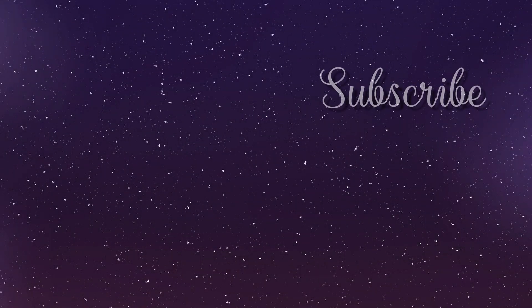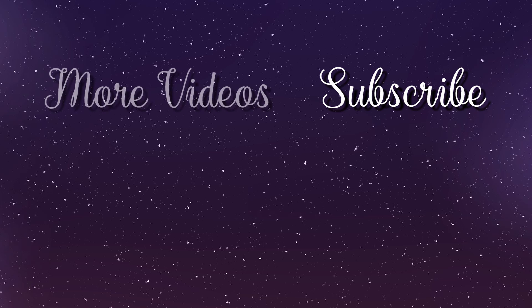Thanks for watching. Don't forget to subscribe for more videos like this. And if you still can't sleep, please check out these videos. Good night, bye-bye.